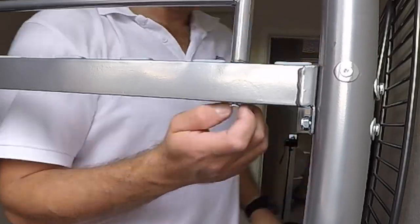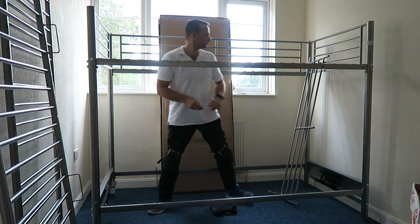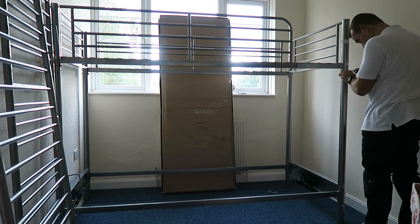I like to leave them a little bit loose because sometimes you need to move the frame around — a millimeter here and there helps. This is the front barrier — attach it on the side at the bottom with three screws.